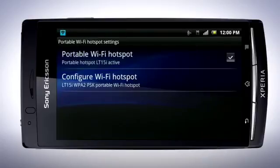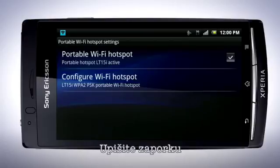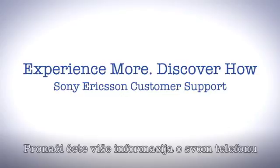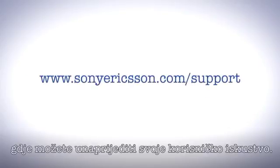In the device you want to connect to, make sure that Wi-Fi is turned on and search for the network. Fill in the password and you are now connected to the phone's network. Thank you for taking the time to watch this film. You'll find more information about your phone by visiting the Xperia Play support zone, where you can improve your user experience.